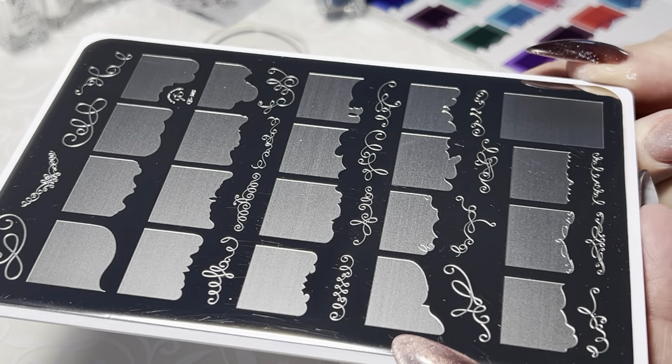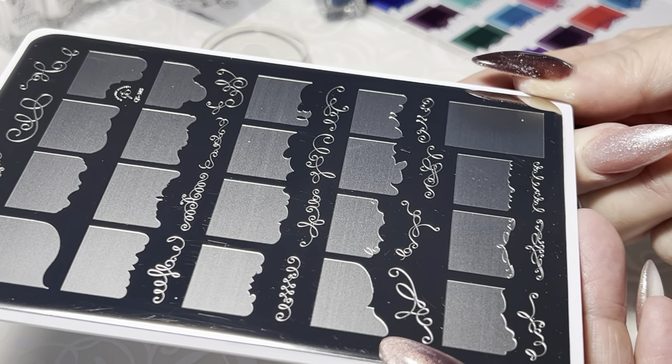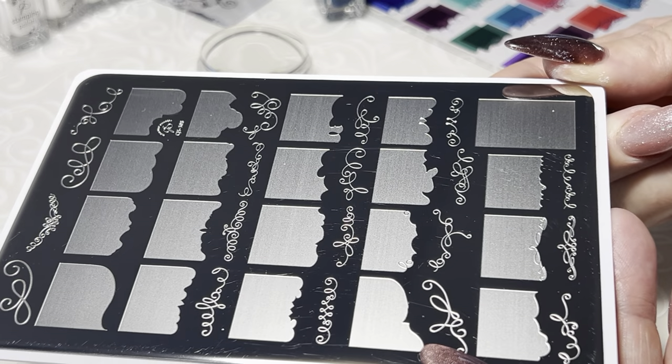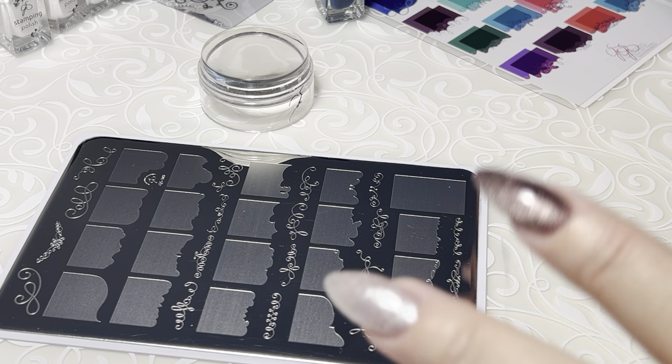308 has a lot of larger images on the plate. It is a French mani plate, and larger images, as you know, can be a little tricky — kind of up there with the fine images — but you treat them pretty much the same way. So let's go over a couple of things that are really important to make sure you have success lifting large images like this.